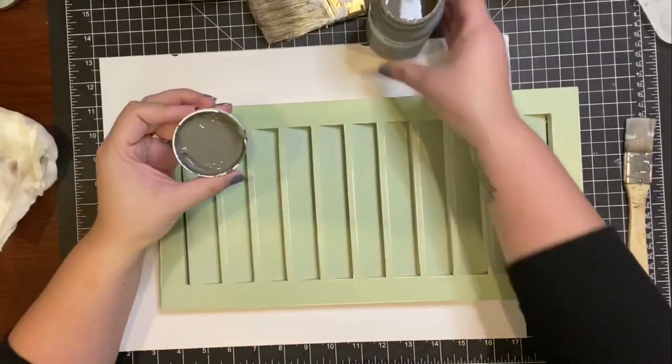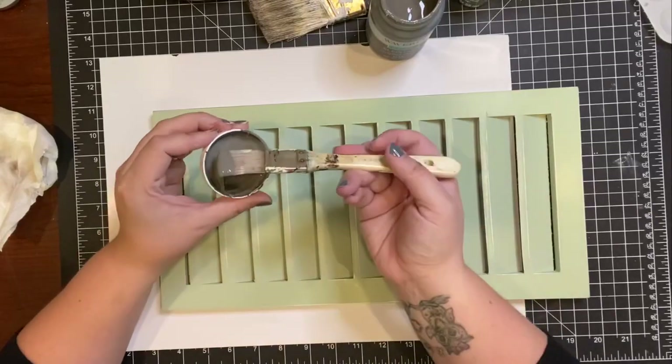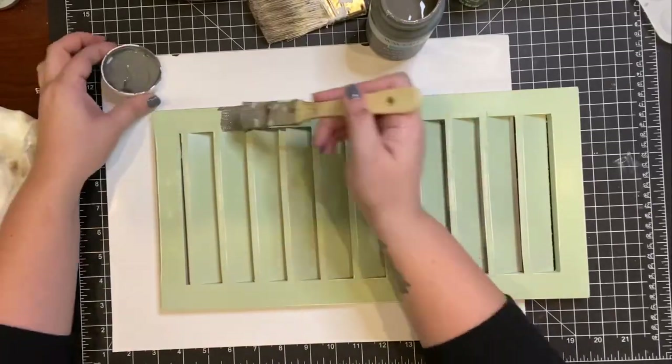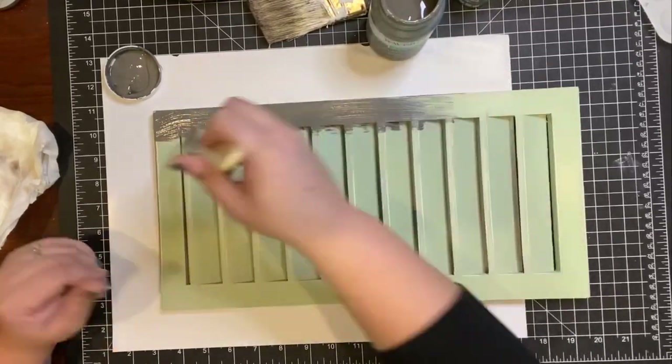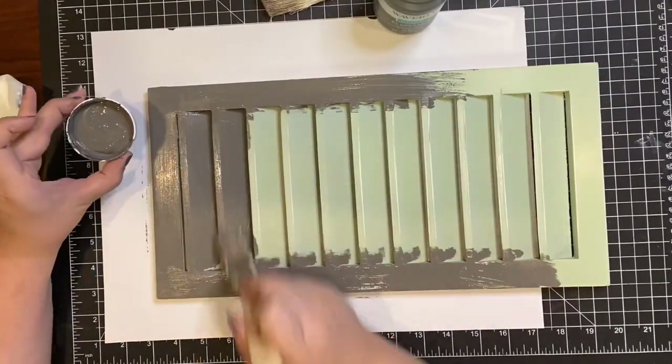I use the Waverly chalk paint in the color Elephant to paint both my shutters, and I gave them each two coats of paint.